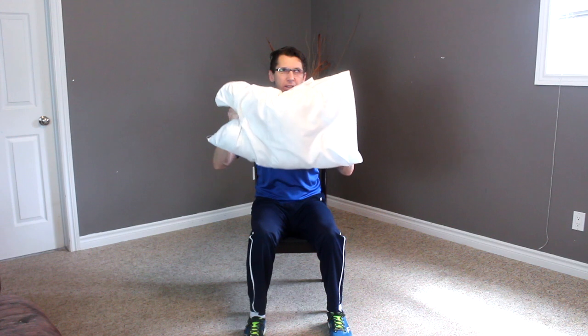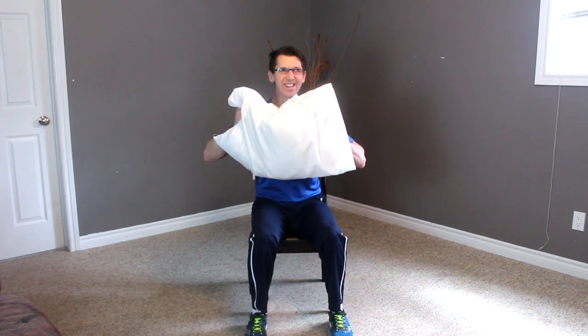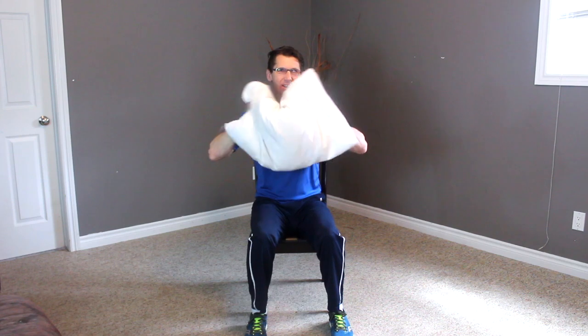Bring it back to center. Now with our hands we're just going to squeeze that pillow — one, two, three, four, five, six, seven, and eight. Now we're going to squeeze it in — one, two, three, four, five, six, seven, eight. Good. Let's push it — one, two, three, four, five, six, seven, eight.